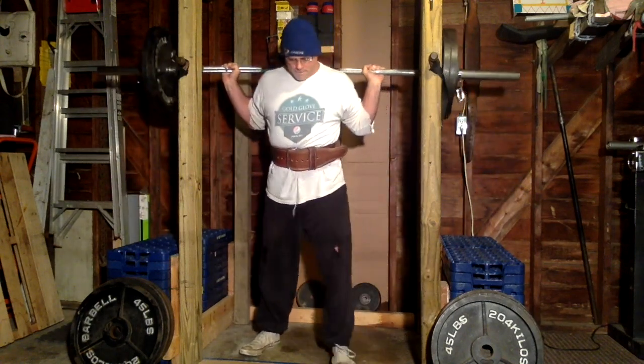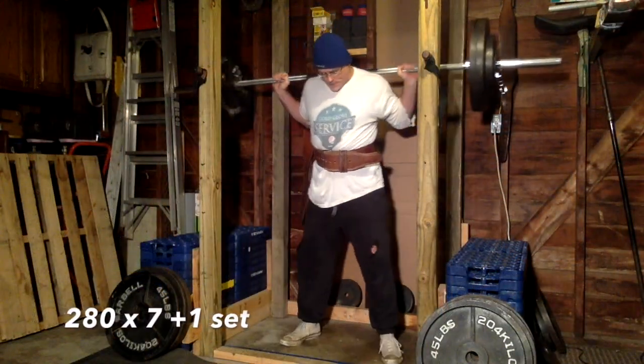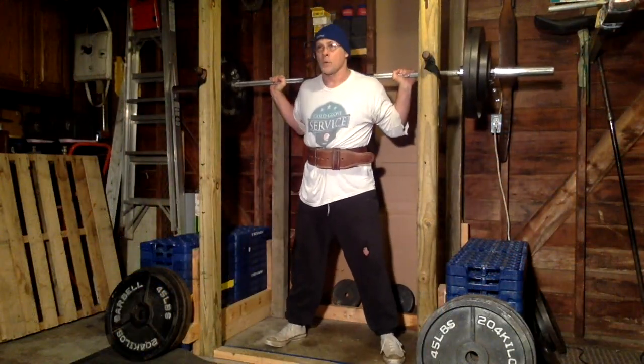Here's 250 for three. Today was a plus one day on Beyond 531. Up to 280 — here's my 280 set. I got seven reps with it, pretty good.